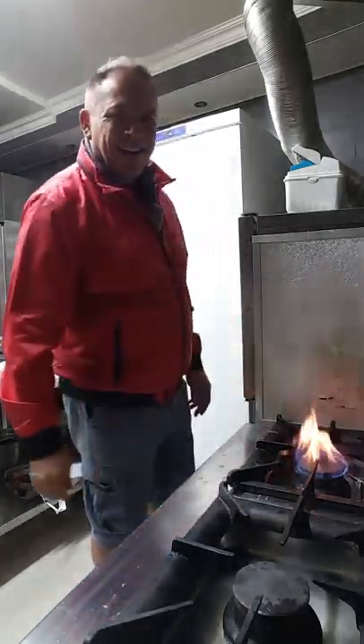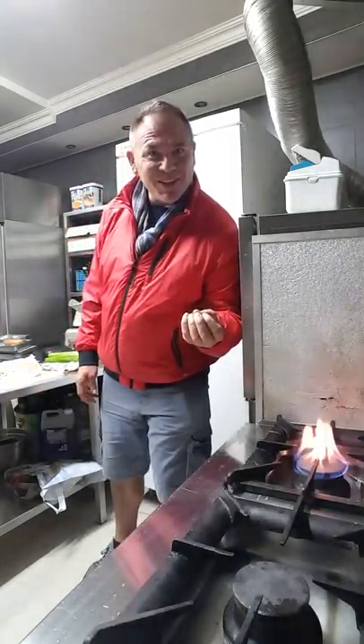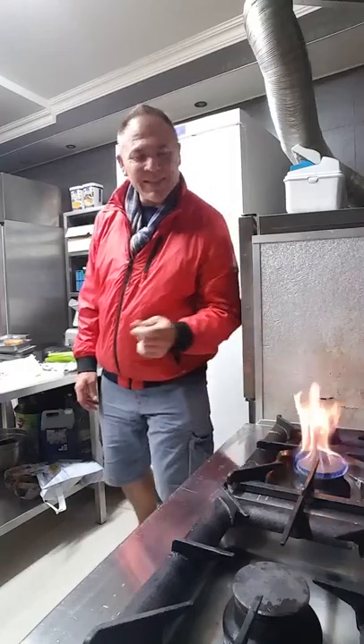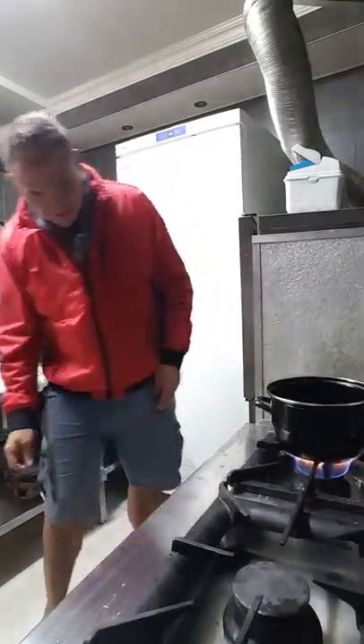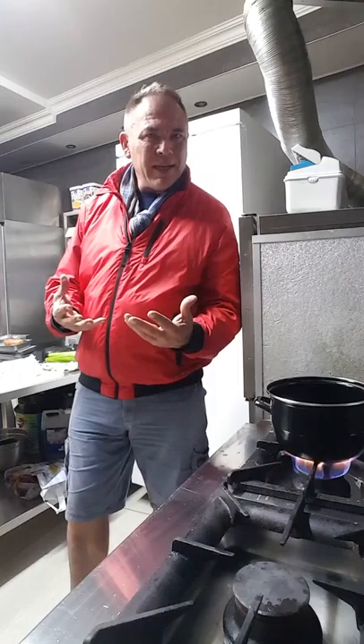Starting off on quite high heat because obviously I want to get the show on the road and I want you to hopefully hear the sizzle of all the goodness that's going to be happening in this little mussel pot. So, number one, we're going to start with the pot, put that on there. It's a little hot but I want the heat so that I can get the butter to melt quickly.